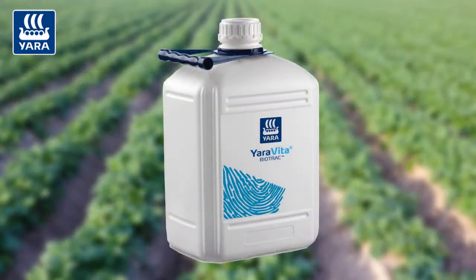Don't forget the biostimulants — they're a relatively new thing in the UK market, but they can have a big impact on the quality of the potatoes. For that, we recommend Yaravita Biotrack, and for quality, apply that at the same time during tuber bulking. For more information on the Yaravita range, head over to our website.